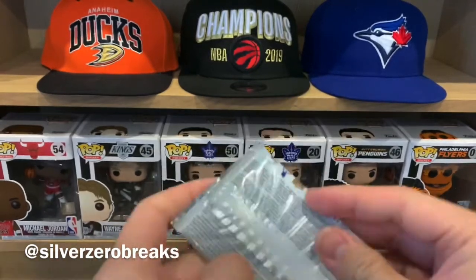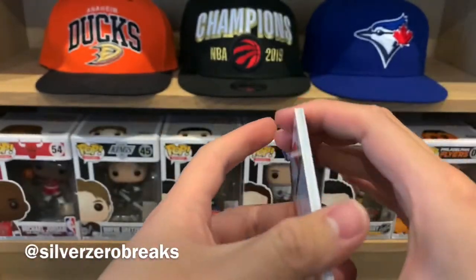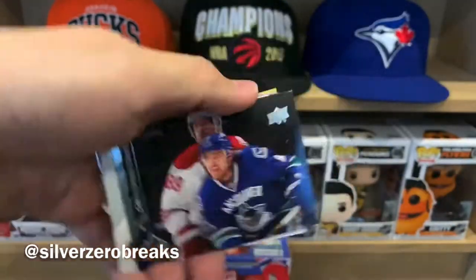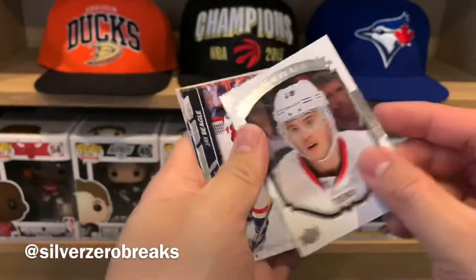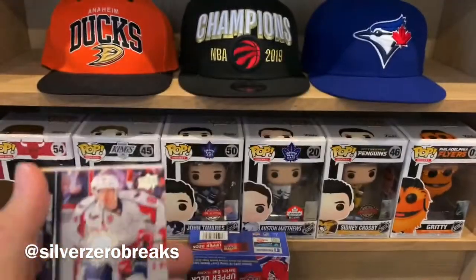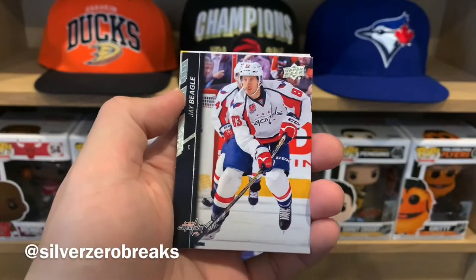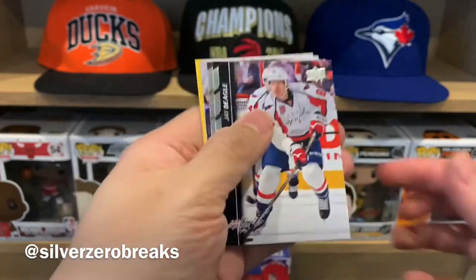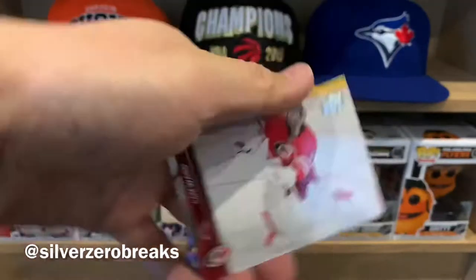This one feels a little bit thicker, so I don't know if there's a jersey inside — maybe I'm just playing mind games with myself. We have Dustin Brown, Patrick Hornquist, Chris Tenev, and a UD Portraits of Jonathan Taves. I actually don't mind the design of these ones — I don't know if you've seen the previews of the new Upper Deck Series 1 portraits for the 2020-21 release; I think they look a bit tacky. Then Jay Beagle, Hampus Lindholm, Jonathan Quick, and Cam Ward.